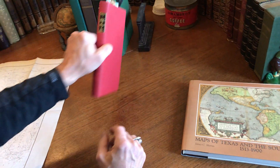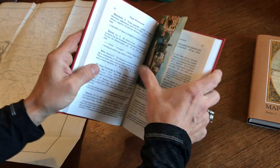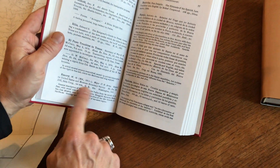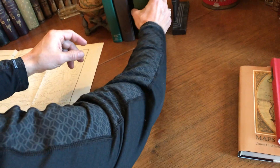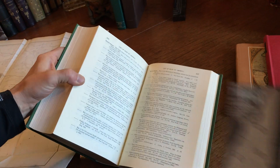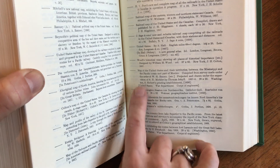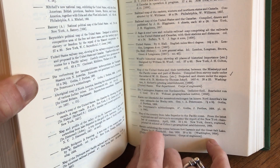We also noticed that this source for this map is in Raines' Bibliography of Texas, and here we see Emery. This is the report that this map originally appeared within. Then if we look in Phillips' List of Maps of America, we see it right here — the map noted on page 907. You see Jekyll there and Siebert and so on.